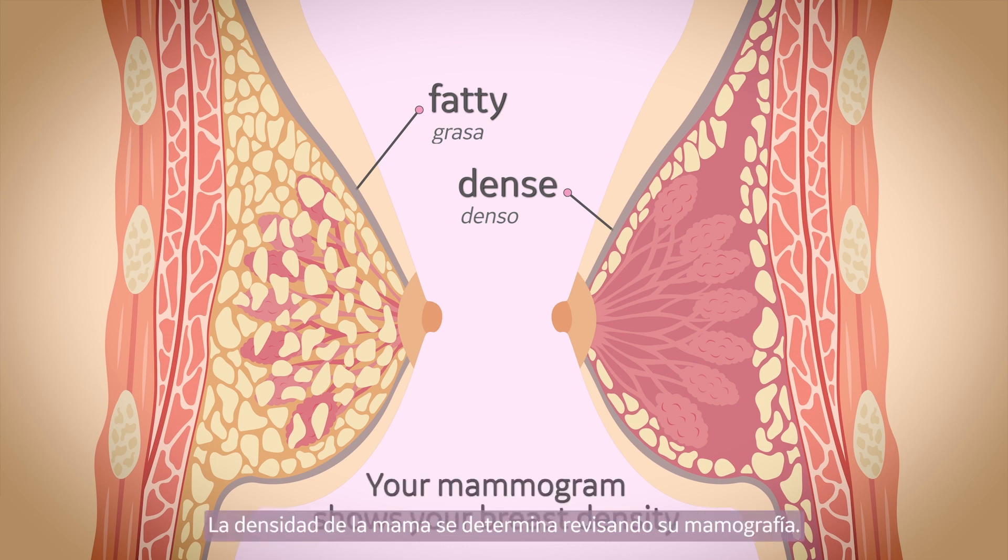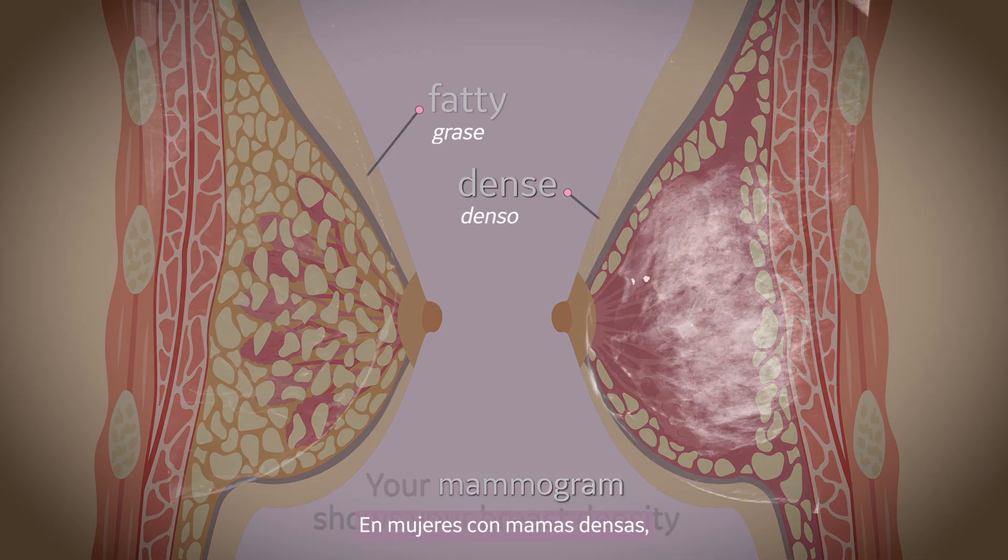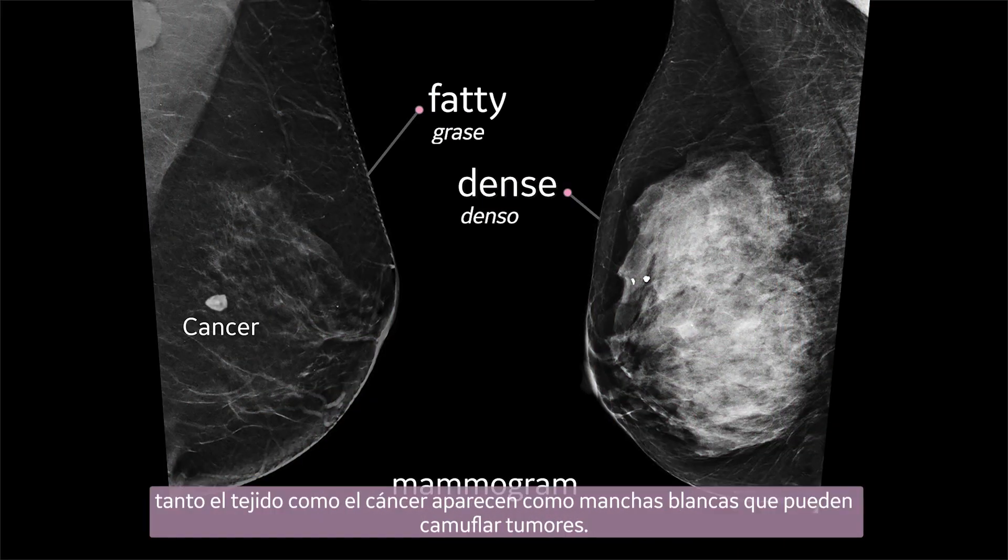Breast density is identified through a review of your mammogram. For women with dense breasts, both dense tissue and cancer appear white on a mammogram, which can camouflage cancers.